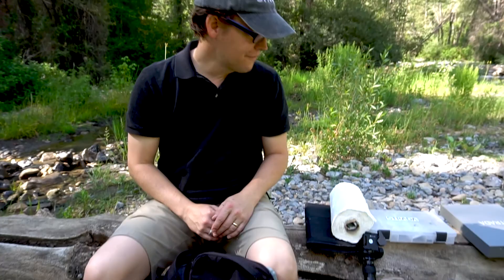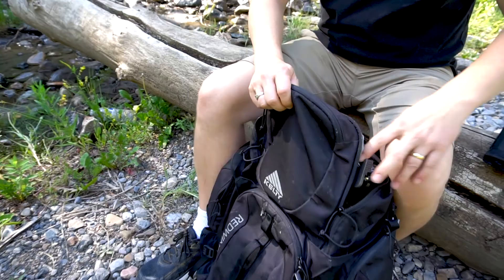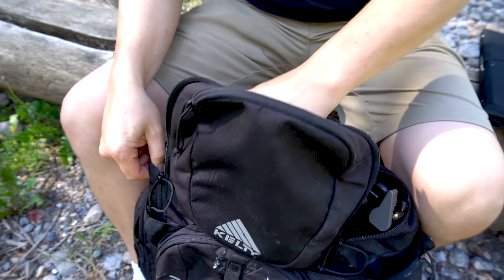One of the first things I like to put into the pack is the tripod. I have the T2005X Siri tripod with the Manfrotto ball head, and I just put that into the pack onto the side. Then I grab the easel — I'm using the mini easel. I've nested the side trays inside the easel so it's nice and compact, and I just slide that in next to the tripod.